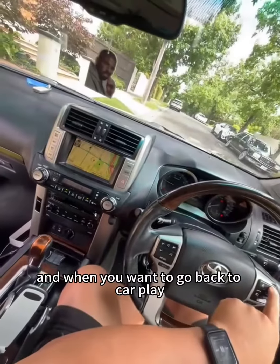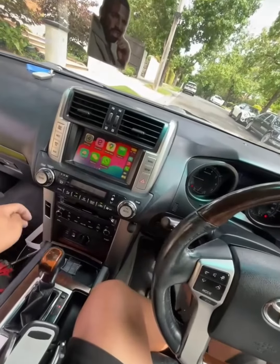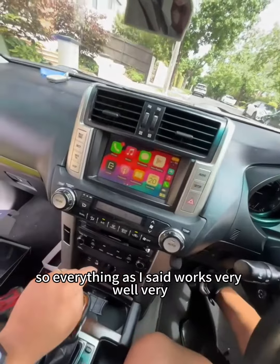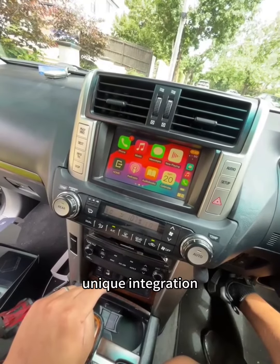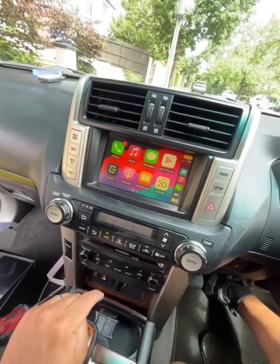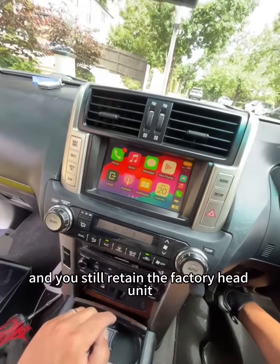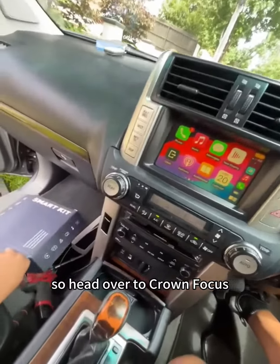When you want to go back to CarPlay, same goes to that and you're back there again. Everything works very well — it's a very unique integration where you don't require an aftermarket head unit. You still retain the factory head unit.